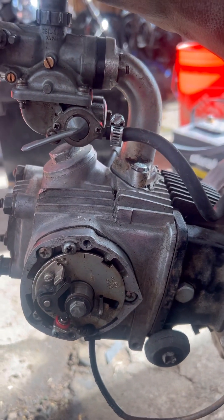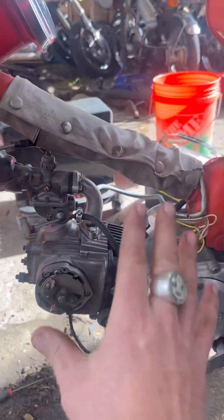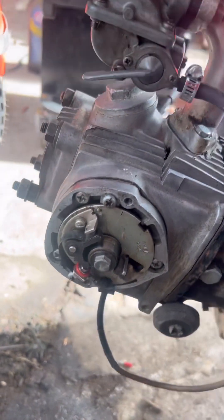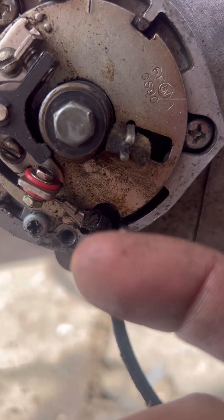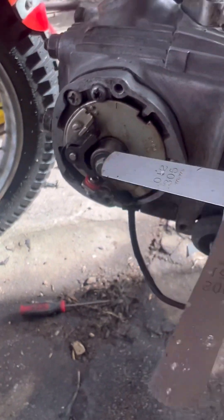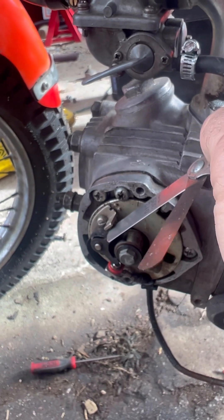For this one, you put a flathead screwdriver in and loosen these two so that when it's at its widest point — and for this bike I can open it up by turning the kickstarter to make it rotate to the widest point — you can see right over here it's a flat spot, which means this will be fully closed. But right now there's a gap on those points, and you use your feeler gauge, whatever is appropriate for your system, and make sure the gap is just right. You want it open enough to fit but touching on both sides.